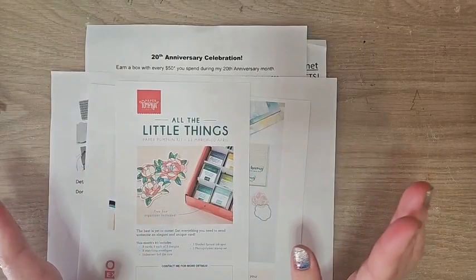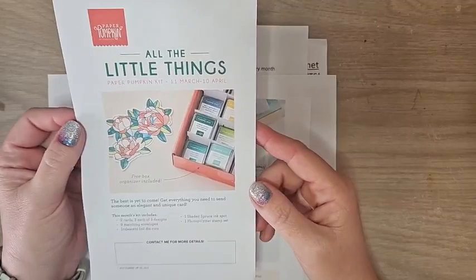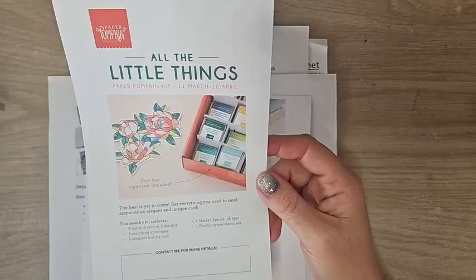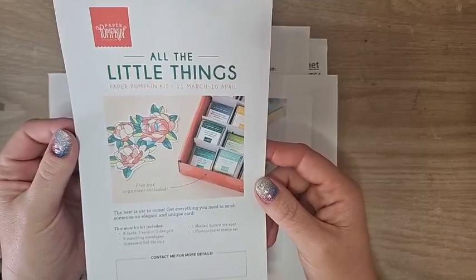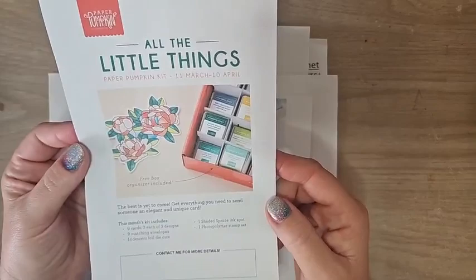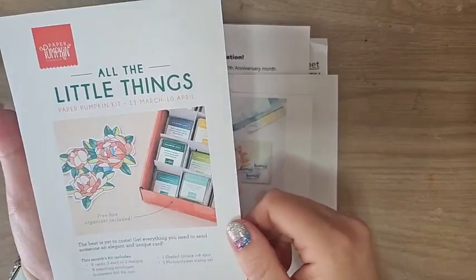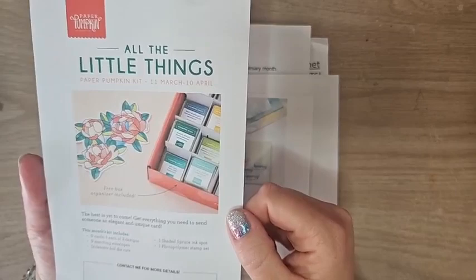Let's go over all of the Stampin' Up! world stuff. Paper Pumpkin for April is now open for subscriptions. The March Paper Pumpkin has been built but has not shipped yet — I'm excited to get it. The April Paper Pumpkin is the 'All the Little Things' kit: nine cards, three each of three designs, nine envelopes, iridescent foil die cuts, a Shaded Spruce ink spot, and a photopolymer stamp set. Also included is a box organizer — the only way to get it is to be a Paper Pumpkin subscriber.